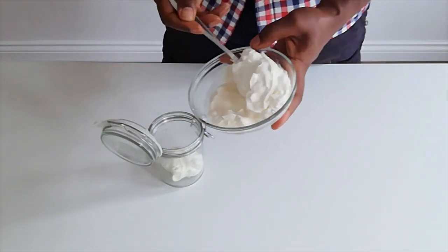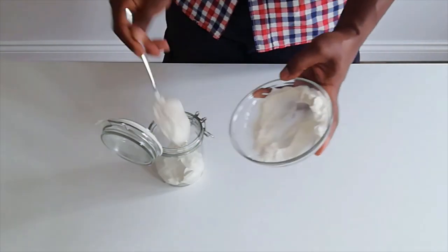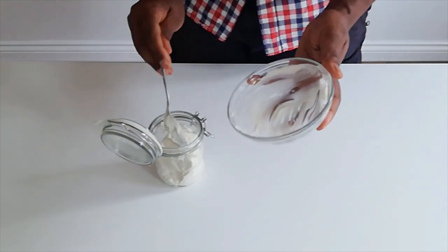Pop it into a jar. That'll stay good in your fridge — optimistically a week or so. You always get through the sniff test.